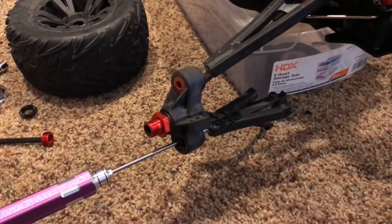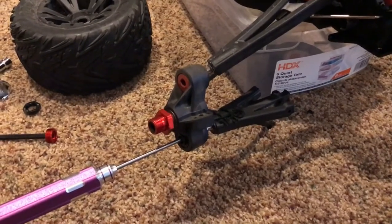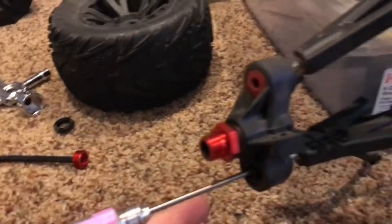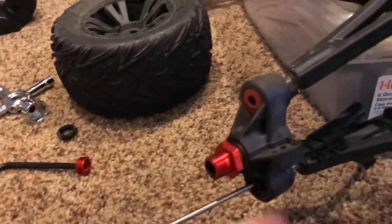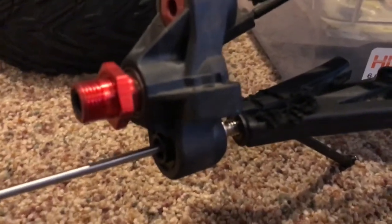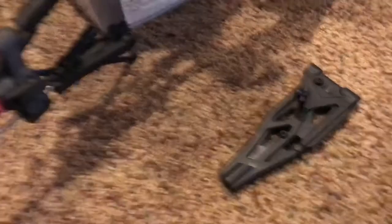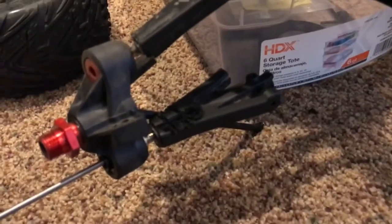It turns out that by loosening that Allen head on this side, it actually pulls those threads right off of your A-arm. So as soon as I get that unthreaded, all I have to do is just thread it back into that thing. If it goes any differently, I will let you know. Otherwise, I'm just going to go ahead and finish up. Thanks for watching.